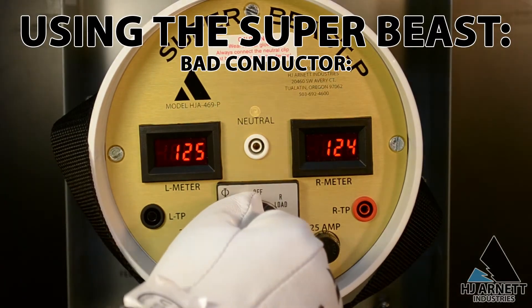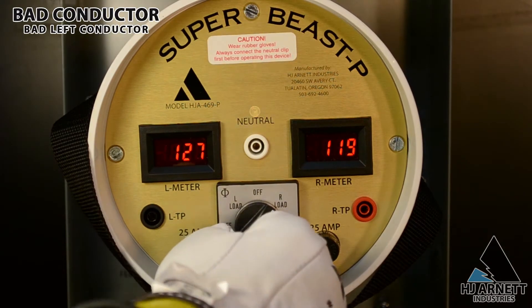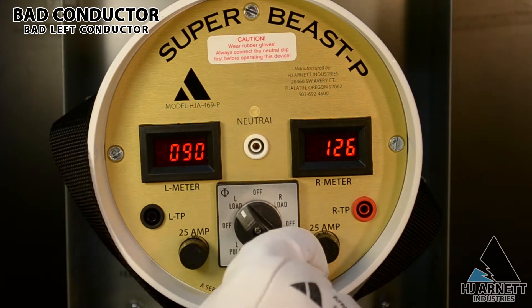We will follow the same test methods, turning the load to the right and to the left. When we see a large voltage swing, it is indication of a problem. Any voltage swing greater than about seven volts is indication of a problem.